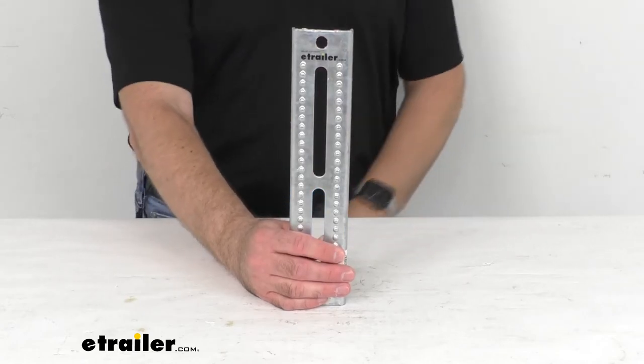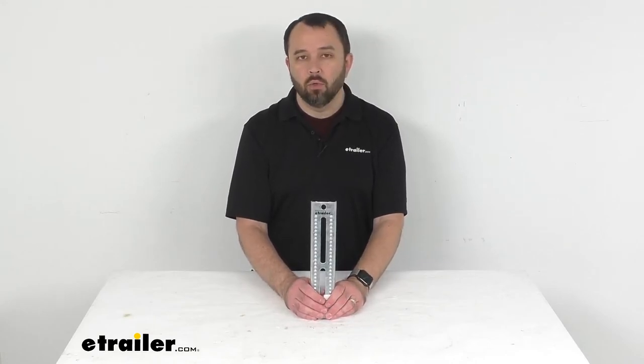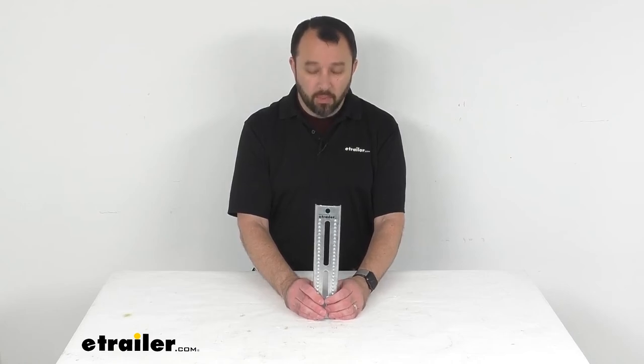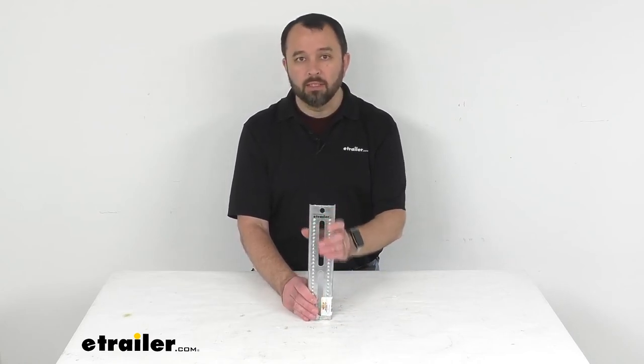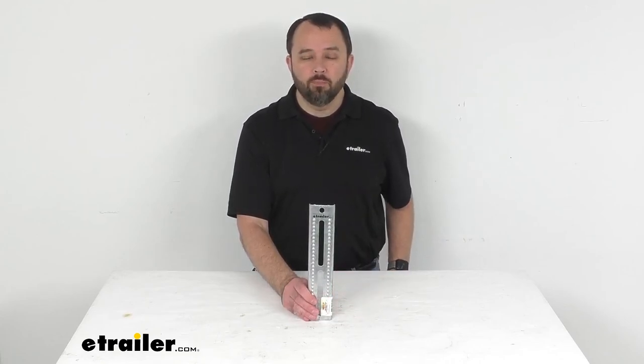Please check out our website at eTrailer.com — if you need U-bolts, swivel brackets, or bunk boards, we have a variety of those on our website, so take advantage and find exactly what you need. That's going to conclude our look today. I do hope it was helpful for you. Again, my name is Andy, thank you for joining me.